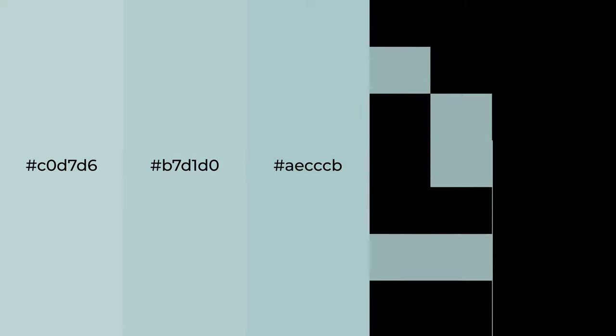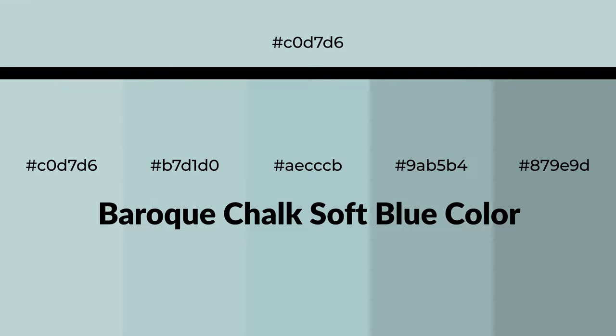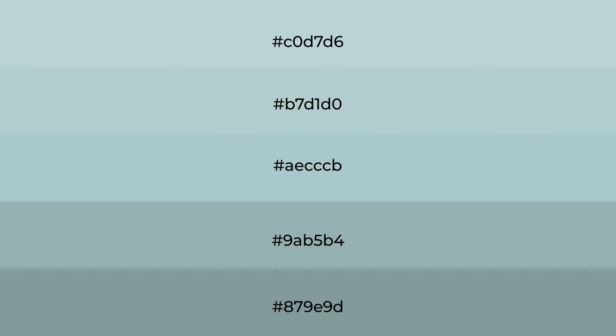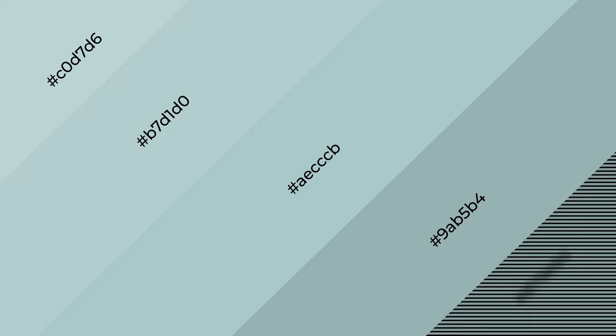Baroque chalk soft blue is a cool color with a green hue, great for your next project. To generate tints of a color, we add white, and tints create light and exquisite emotions. To generate shades of a color, we add black, and shades are used in patterns, 3D effects, and layers.